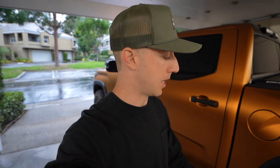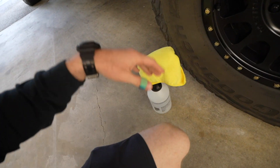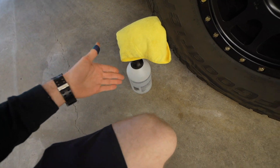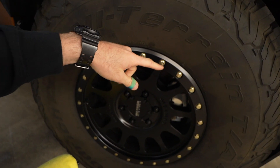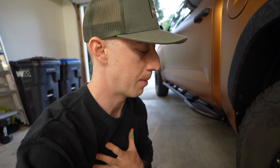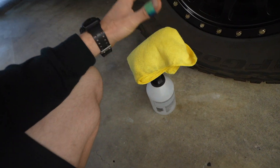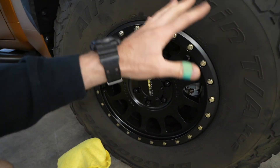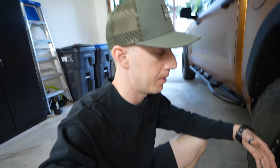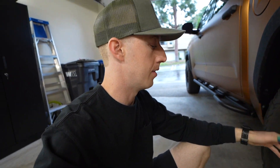Now if you guys are paying attention, you know that I always say preparation is key when it comes to doing a proper wrap job. So we have some isopropyl alcohol here mixed with water. I'm going to spray it on the towel though, and make sure I don't get water stuck in the crevice between the lip and the tire. Rule number one: preparation. Wipe down the surface and everything around it too, because wrap is very static and it loves to pull in all the dirt and debris around it.